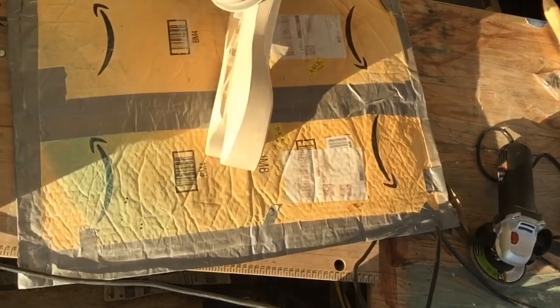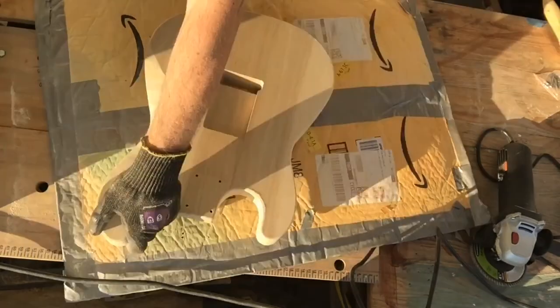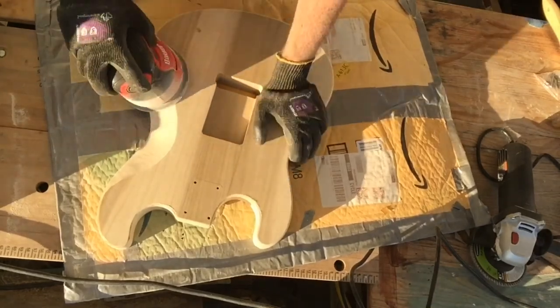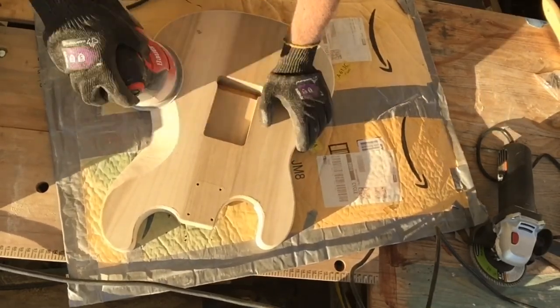Using my Amazon padding right there — just duct taped a bunch of bubble wrap together. It works.